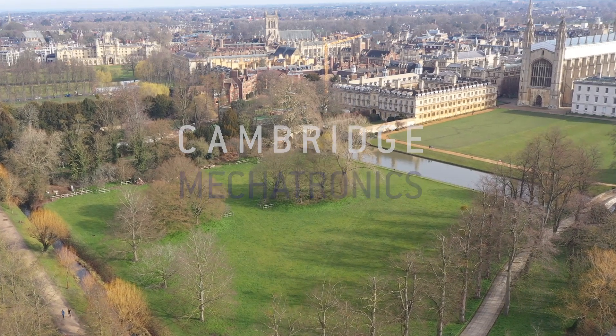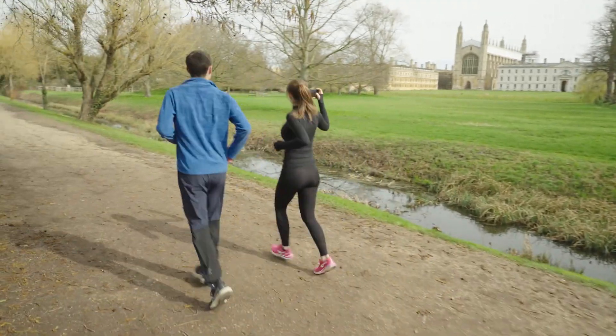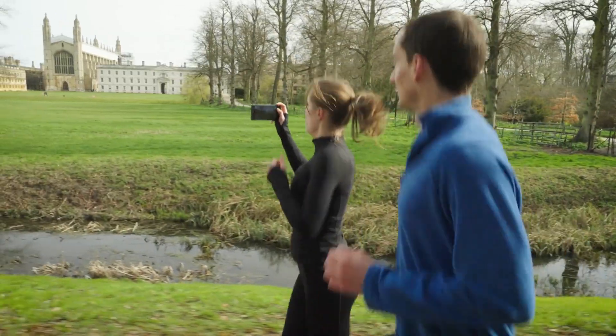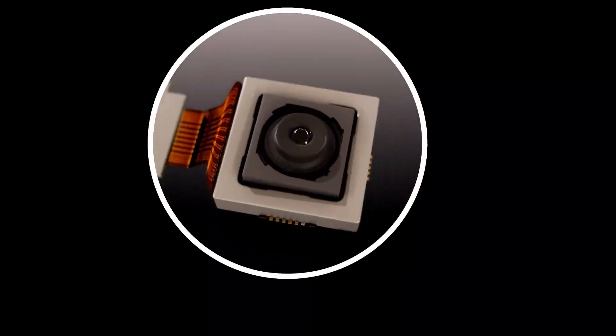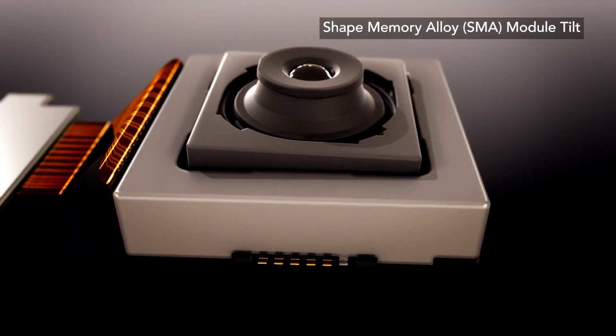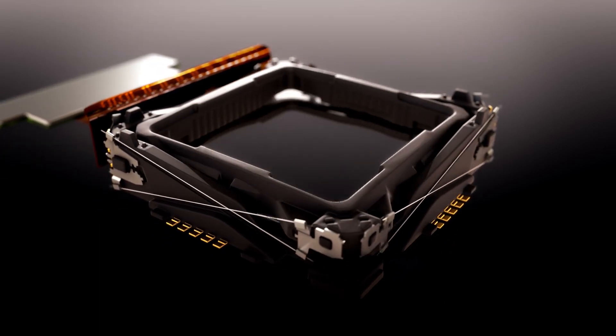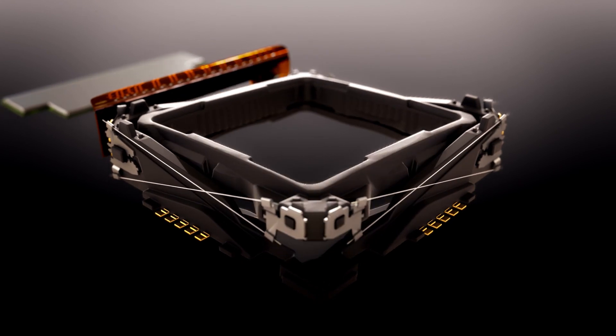Driven by 5G connectivity, smartphone camera use is expanding from stills photography to include on-the-go cinematic quality video. Module tilt using Shape Memory Alloy from Cambridge Mechatronics is designed to deliver more effective stabilization in more active use cases such as walking, running and even cycling.